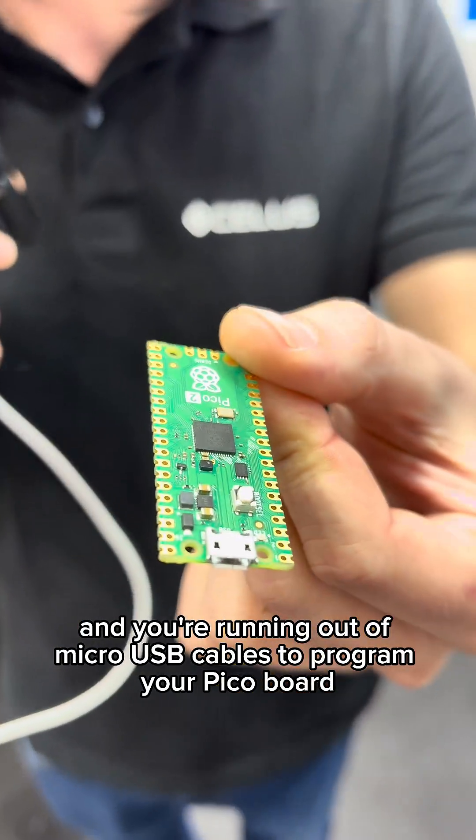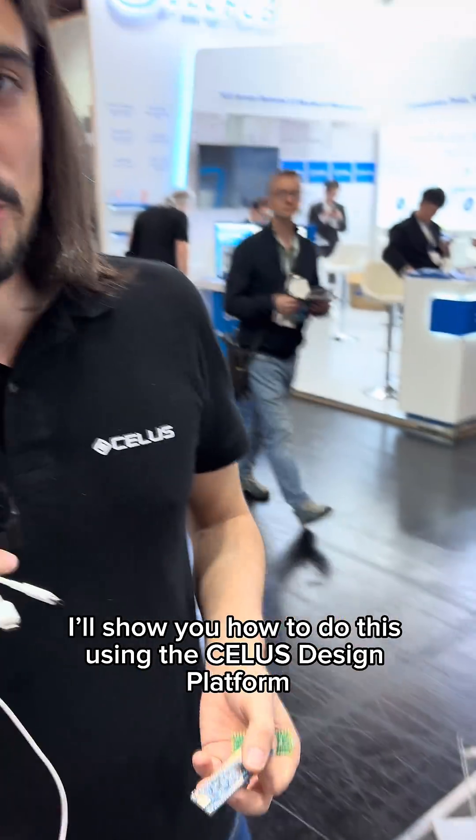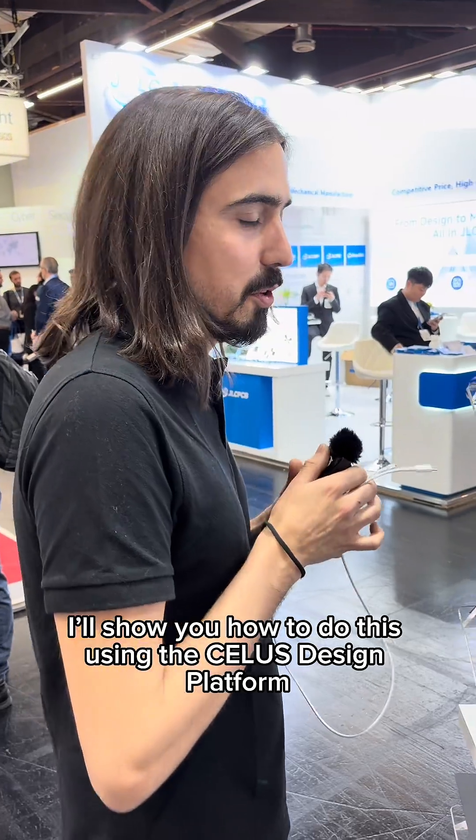If you're like me and you're running out of micro USB cables to program your Pico board, you can always change it and make your own using a USB-C connector. I'm going to show you how to do this using the CELUS Design Platform.